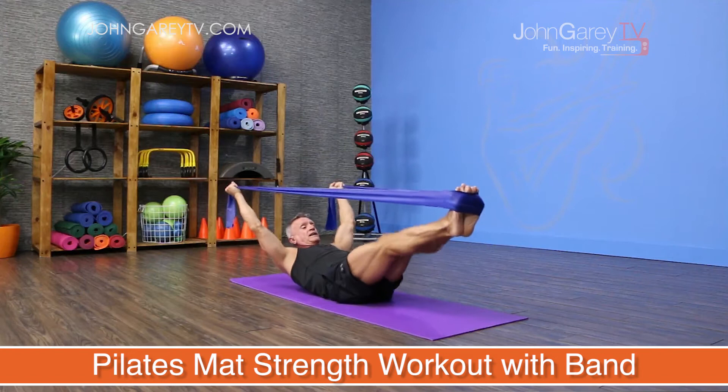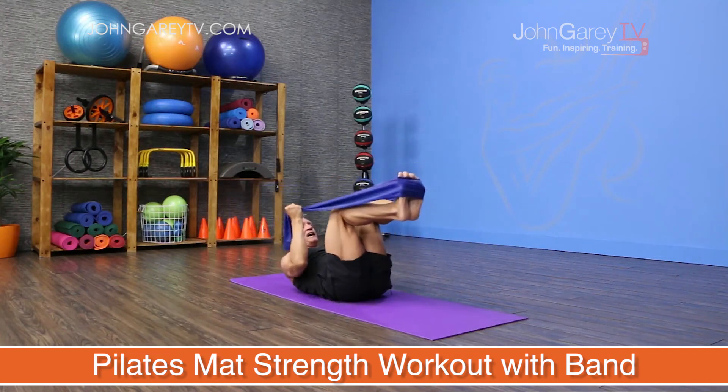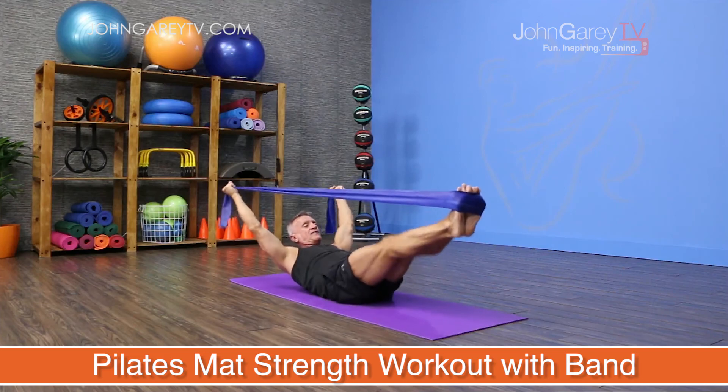You can do this as a full workout, or you can take specific exercises or even sections of this workout and add it to any of your mat programs.